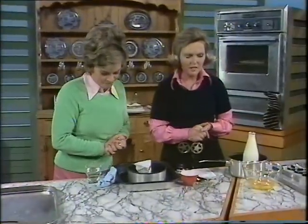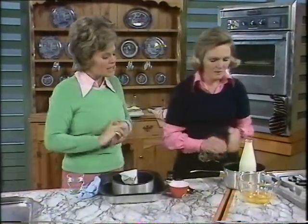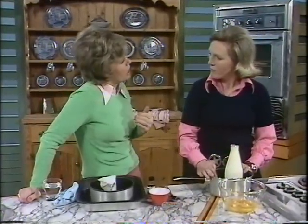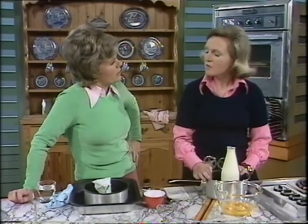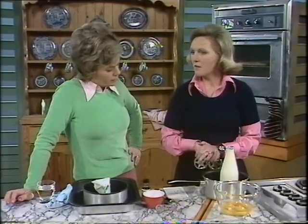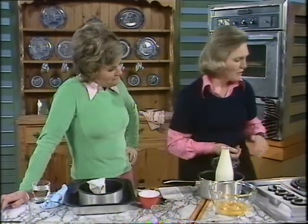Let's get on to the next recipe which is caramel custard. This is the thing I was saying earlier I felt was rather problematical — I don't know why I've always been frightened of it, but I have. Well, it really is easy and you can make it in about seven minutes.